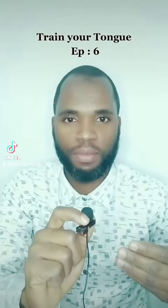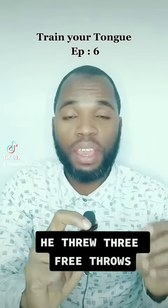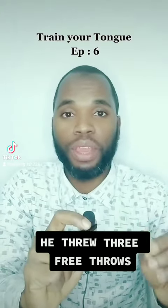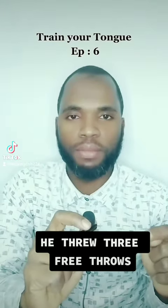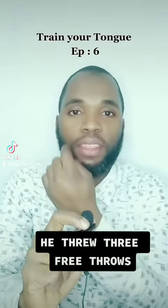Let's start. He threw three free throws. I repeat it: he threw three free throws. You're going to see the sentence on the screen — he threw three free throws.